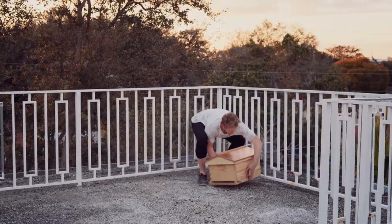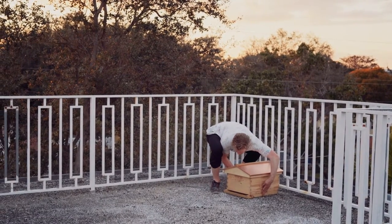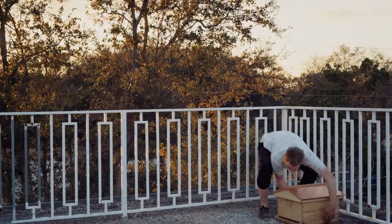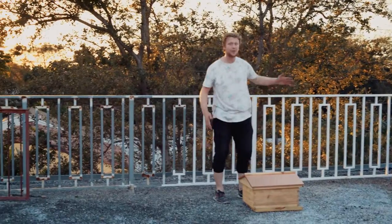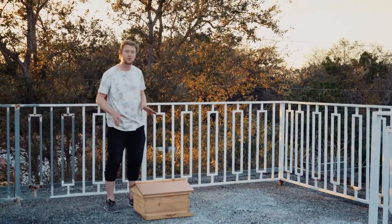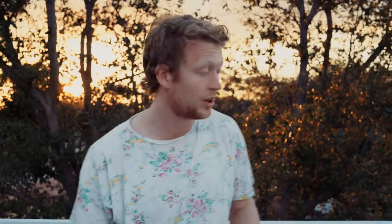On a rooftop, I've seen it time and time again — people have the misguided instinct to place the beehive right next to the edge of the roof and to have the entrance facing inward. The best way to do it is to back up the hive from the side of the roof about four to eight feet, and place the entrance toward the exterior. This will allow you a lot more room to work, and you won't be approaching the hive from the entrance.